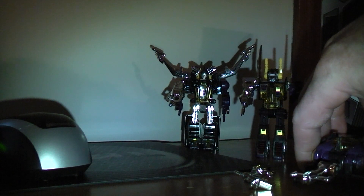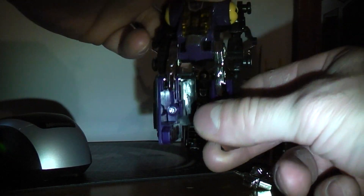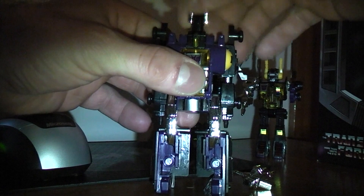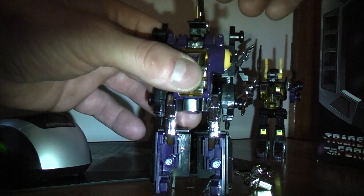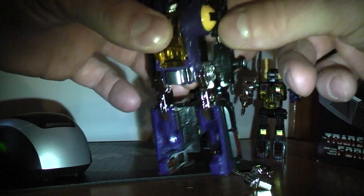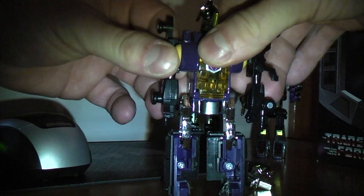Last but not least, Bombshell. Basically simple — you just push his legs down like that, and you have him standing. This here opens up and you can see his face, and his gun on the top here you can pretty much do whatever you want with — you can put it like this. The wheels here you just kind of turn to the side, same thing on the other side.